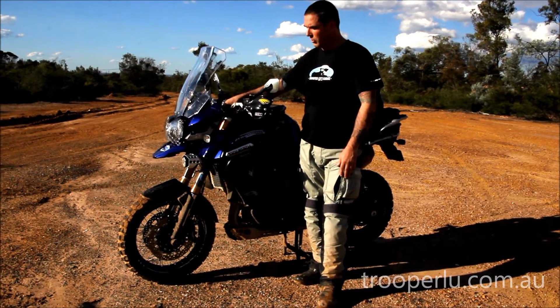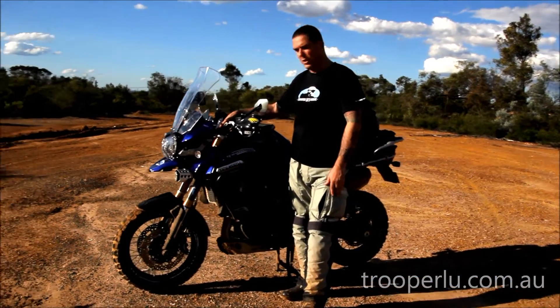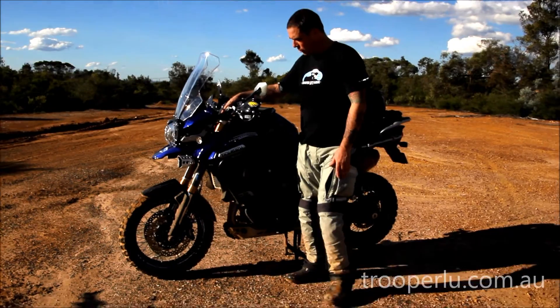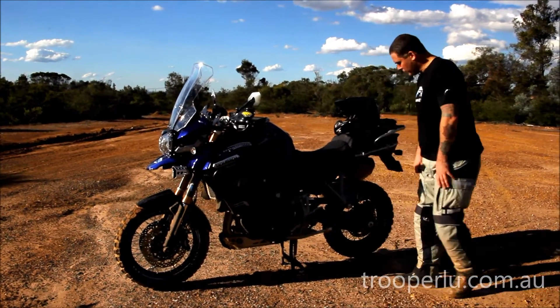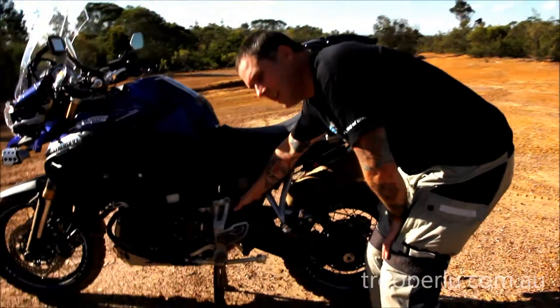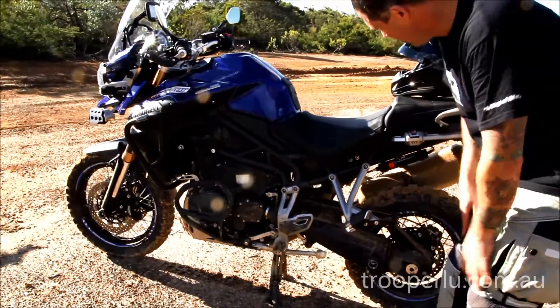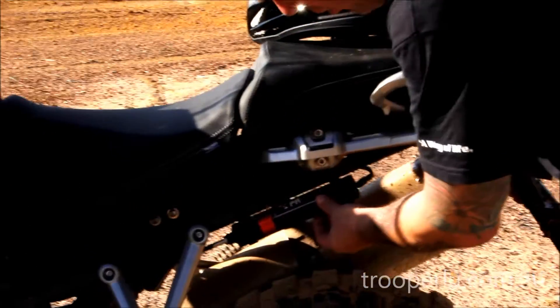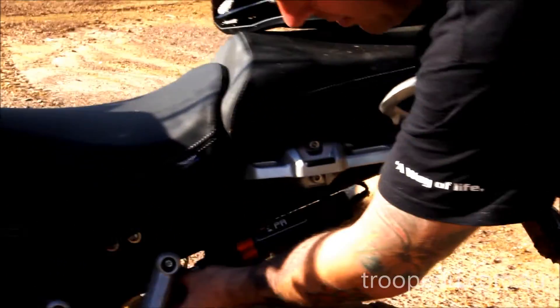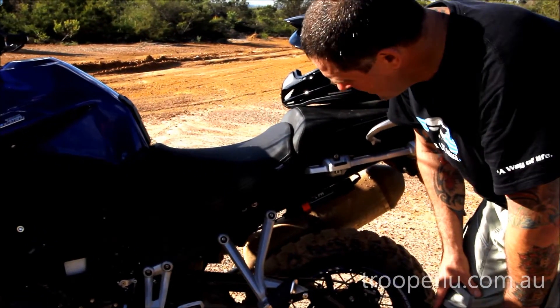We've used 5 weight oil in it. That's made a huge difference — absolutely a phenomenal difference. That's all very standard stuff we do in store, and we keep the products all available in store. As far as the back goes, we've got this Wilbur's unit. Unfortunately you don't get to show it off enough, but it's tucked in here.